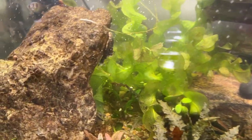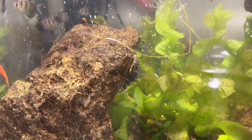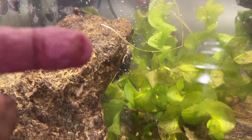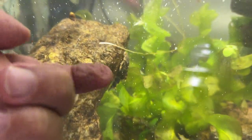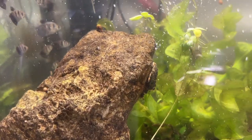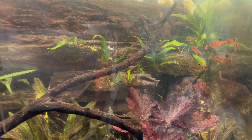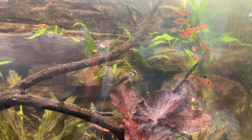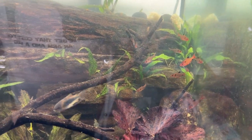Oh look — the rare and elusive clown pleco right on the edge of the rock there! They're coming out a little more, which is kind of cool because they seem very shy. And there's one of the bronze corys up to meet the new kids, checking them out. Everybody's happy, I hope.